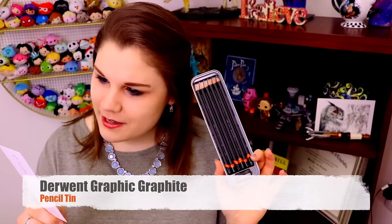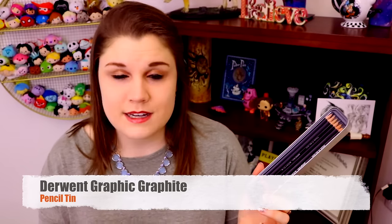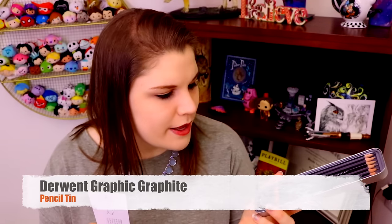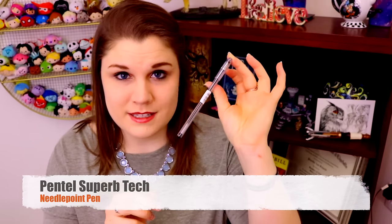Another really cool thing that ScrawlrBox sends me is this right here — it is a bookmark and it tells me every single art supply that I have received in this subscription box. So what I have here is a Derwent Graphic Graphite Pencil Tin. This is super nice because if you want to draw a really detailed pencil portrait, using graphite pencils with this wide variety — it has softer lead, so that means it gets darker — it's just really, really nice to work with. I got leads ranging from 2H all the way to 8B. And then I got a Pentel Superb Tech Needlepoint Pen. I love doing crosshatching with ballpoint pens, so I'm really excited to use this.